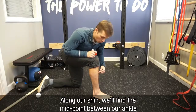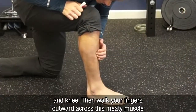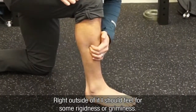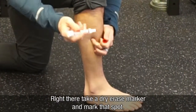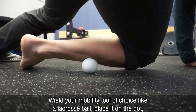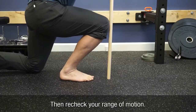Along our shin, we're going to find the midpoint between our ankle and our knee. Right about here — then walk your fingers across this meaty muscle, and right outside of it you should feel some rigidness or kind of griminess. Mark that spot with a dry erase marker. Use a mobility tool of choice like a lacrosse ball, place it on the dot, put some weight into it within your tolerance, then use a combination of leg and foot movement to blast that spot. Then recheck your range of motion.